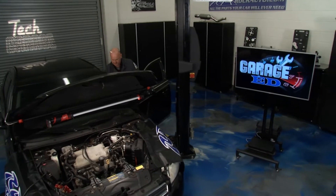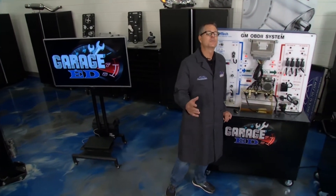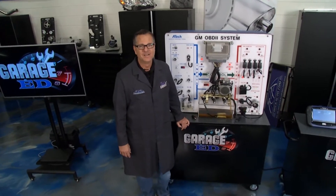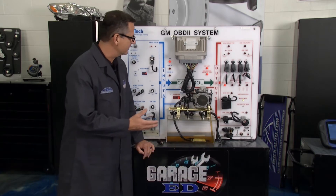Welcome back to Tech Garage presented by rockauto.com. We're taking this thing off of idle and going to wide open throttle on GarageEd today. We're going to talk about the idle air control IAC motor — what does it do and why is it there?